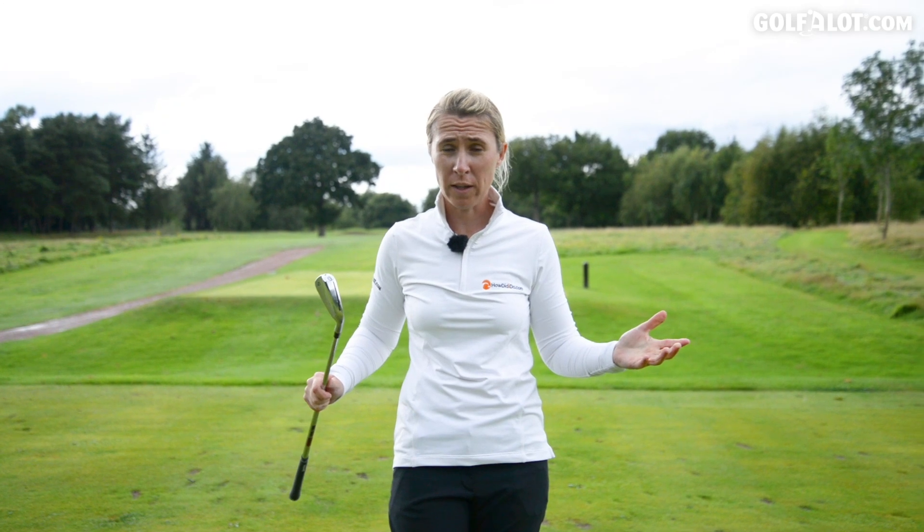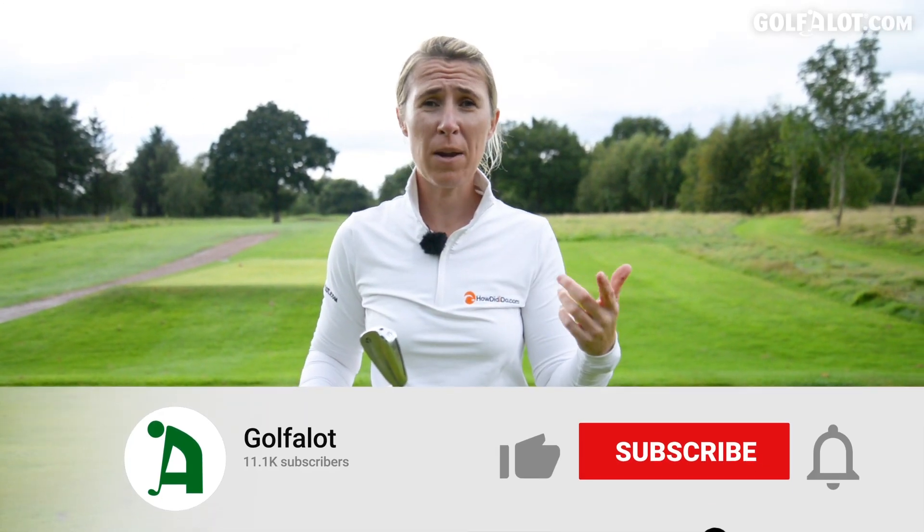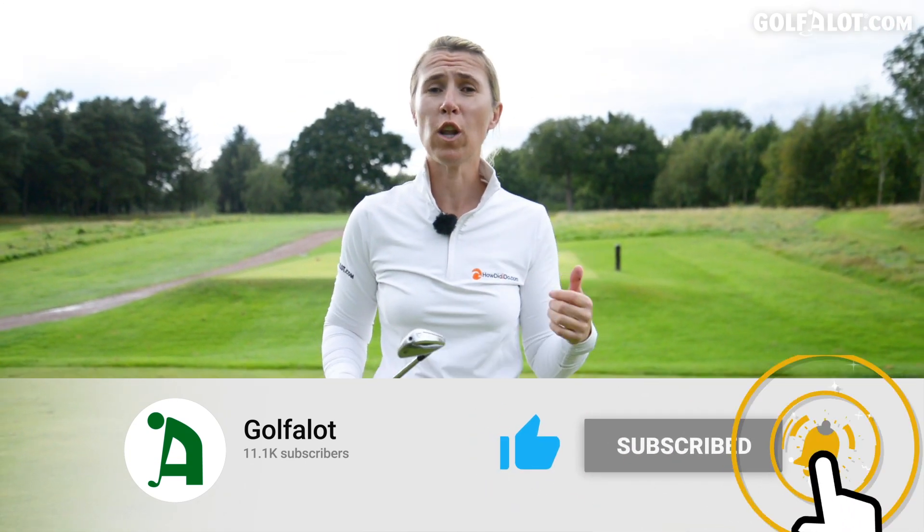Thank you for watching the video, I hope you've enjoyed it. Please comment below, subscribe, like and ring the bell. If you want to read the written review, go on to golfalot.com. Thanks for watching and I'll see you again soon.